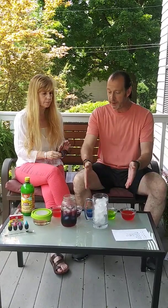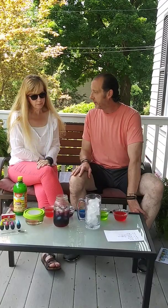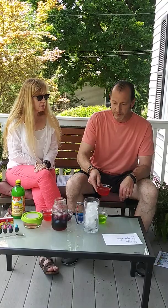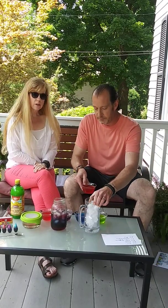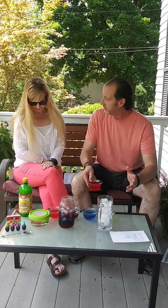Each one of these bowls has a different ratio of these ingredients, and we added food coloring — whatever colors you want with whichever bowl — just to make it look fun. We're going to post the ratios and the recipe in the description of the video below, so you can follow along.